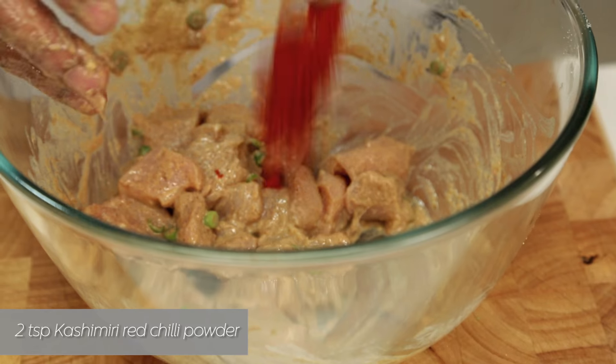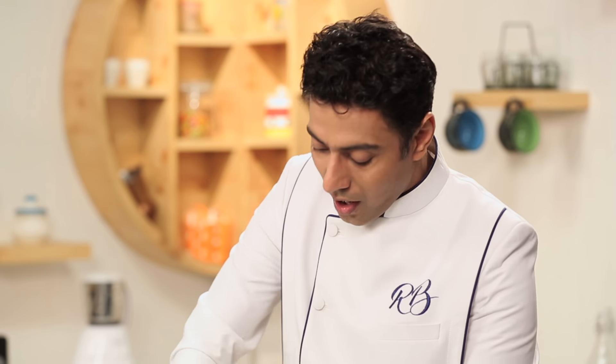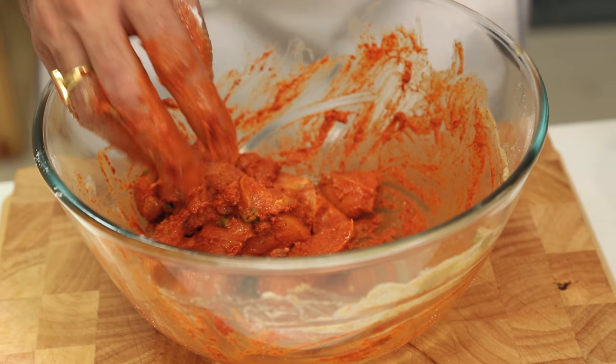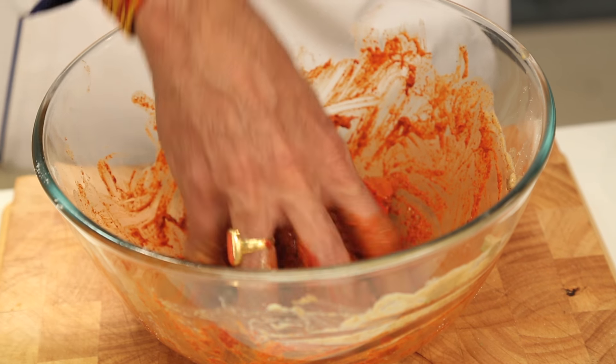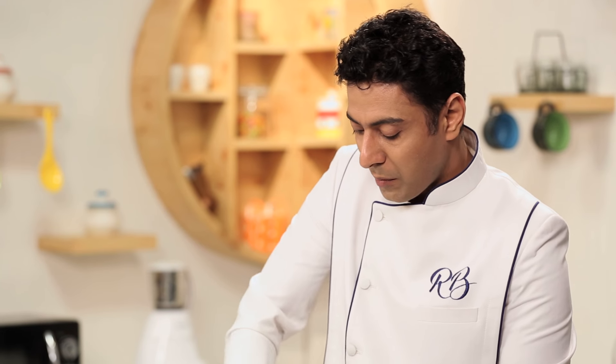Some places use yogurt, some don't. I prefer the version with yogurt because it's nice and juicy from inside and nice and crispy from outside. Now let's add some Kashmiri chili. Most chicken 65 available uses a red color because it's very difficult to get that red otherwise. However, if we use Kashmiri chili, you get the same redness and the spice is much less.